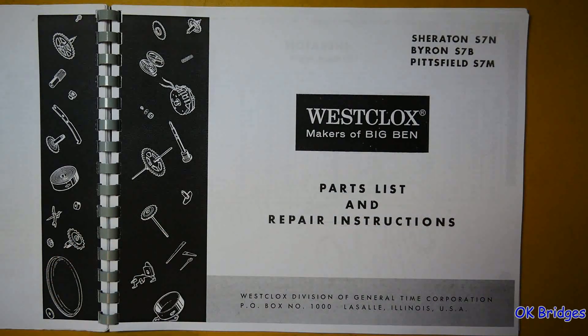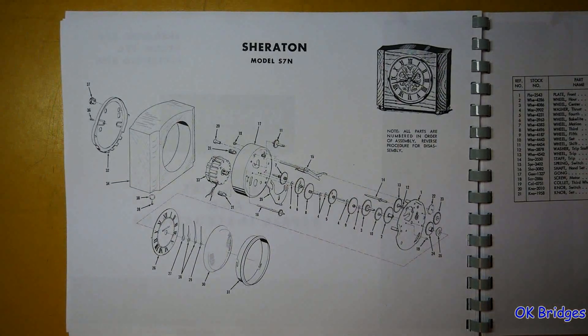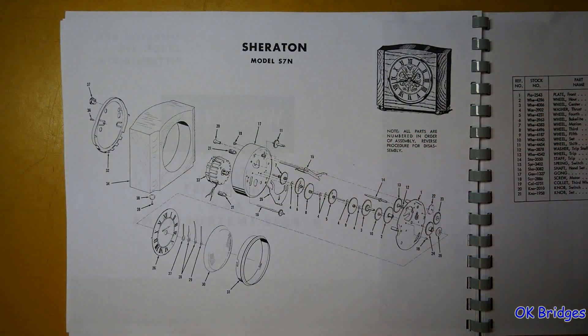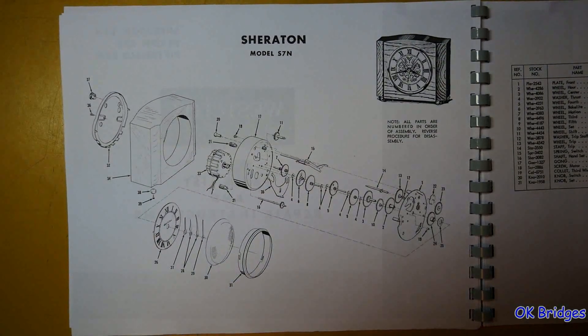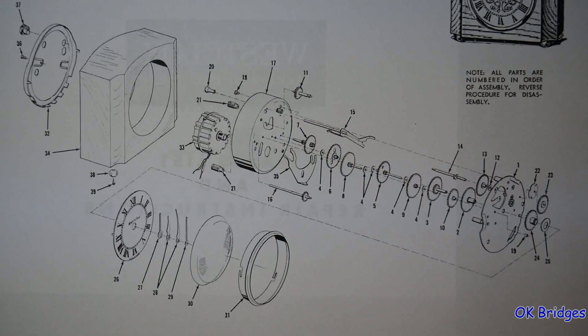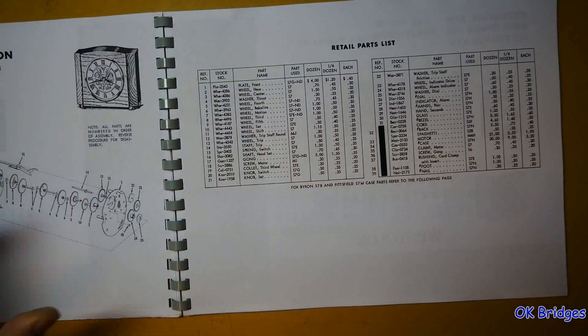Sheridan, Byron, and Pittsfield electric models. A shout out to Greg, one of our Canadian viewers, who's working on a Westclox model very similar to this but with a different name and slightly different case because it's a Canadian market model. From watching his videos, the movement is very similar if not identical to what's shown here, with possibly some minor variations. There's an exploded diagram of this clock, and I'll zoom in to make it easier to see. There's the parts list.